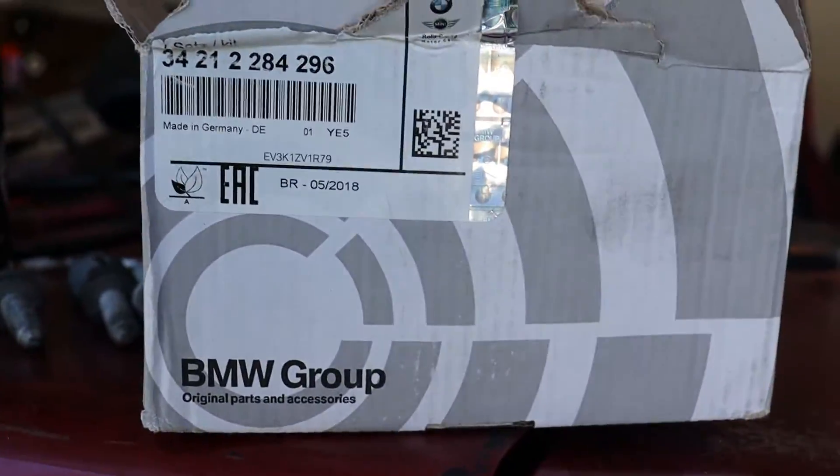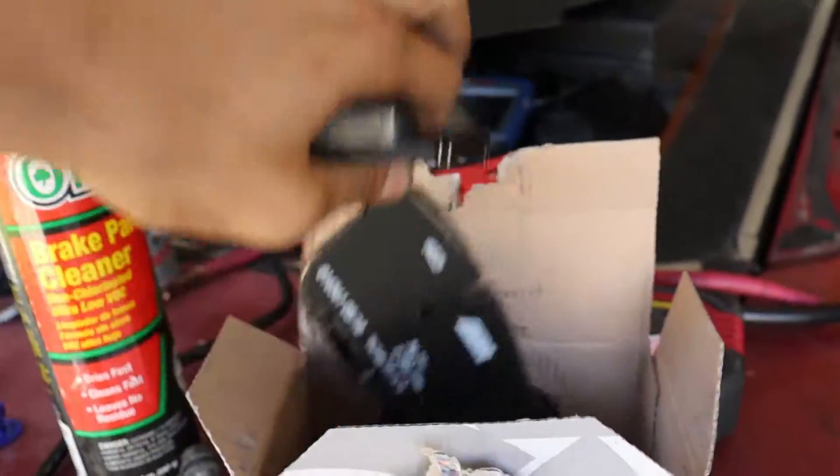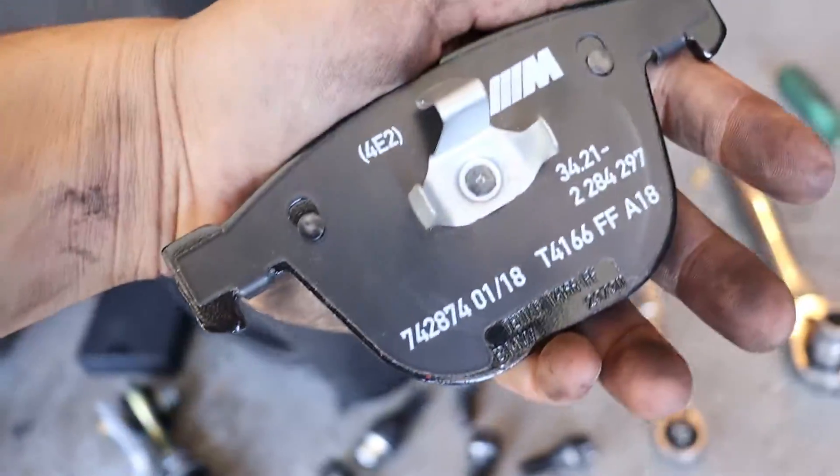We've got some factory BMW pads here. We're using one of each for each side — we've got the flat one and the one with the clip. The one with the clip goes on the back, obviously.